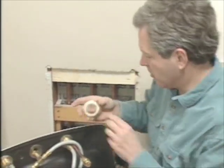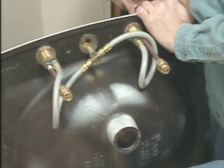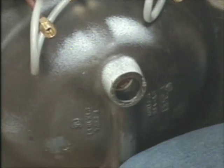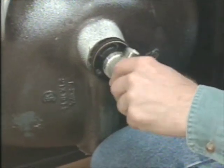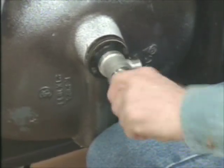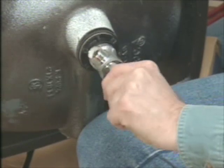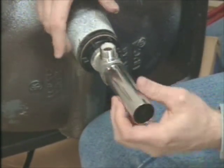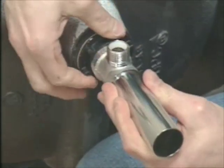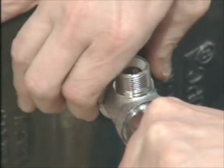We've moved onto the drain assembly. This is the flange. Put a little bit of plumber's putty around the outside — this fits into the drain hole in the sink. Take the drain tailpiece and screw that into the bottom of the flange, getting it as tight as possible. Once that is fairly tight, then I want to really secure everything by spinning this lock nut, keep on doing that until it's really secure.